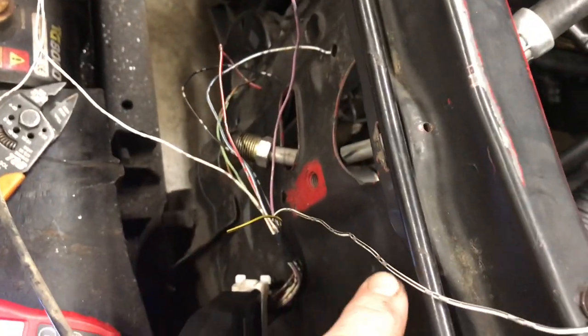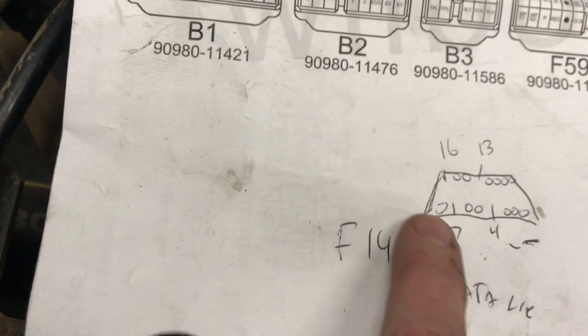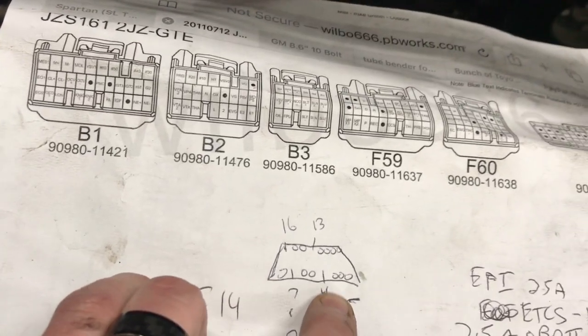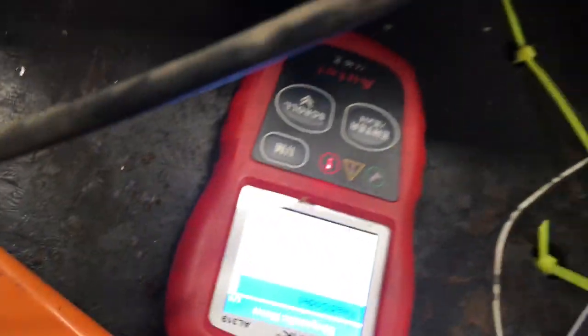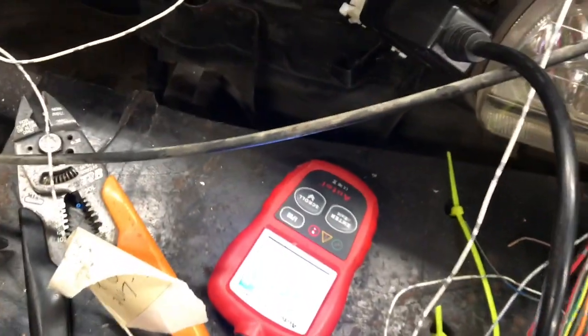This purple wire needs switched power, and white with black is ground. On the OBD2 connector itself, pin 7 is the data link wire, that line there is ground, and pin 16 in the upper left corner is power. That's it — pretty straightforward. As you can see, my scan tool is on and it works, it pulls codes. There are a ton of them, no shocker there. That's how you do the OBD2 connector — three wires, nothing to be scared of.